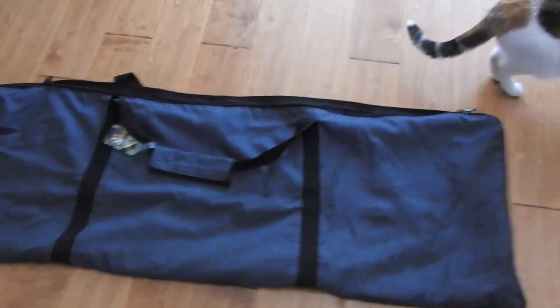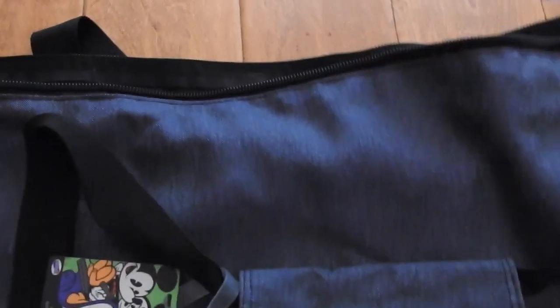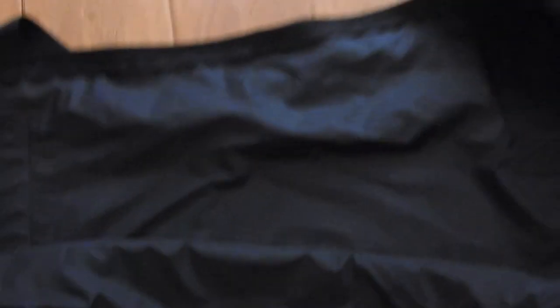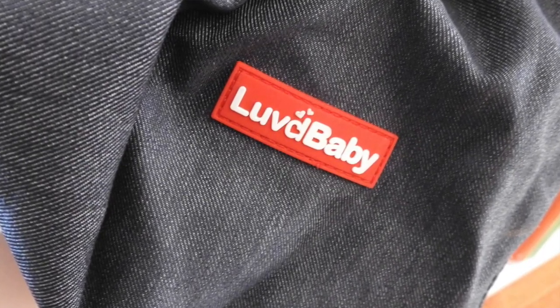Finally, we have this stroller bag to take on airplanes. It's canvas, the inside is lined, and it is water resistant, so if it gets rained on the outside, it's not going to get your stroller wet. If your stroller wheels are muddy, you can just put it in this and put it in your car and you won't get mud in your trunk or in the back of your SUV. It opens all the way up and lays flat, so it's really easy to put the stroller in. You can also do it on the go in the back of your car.